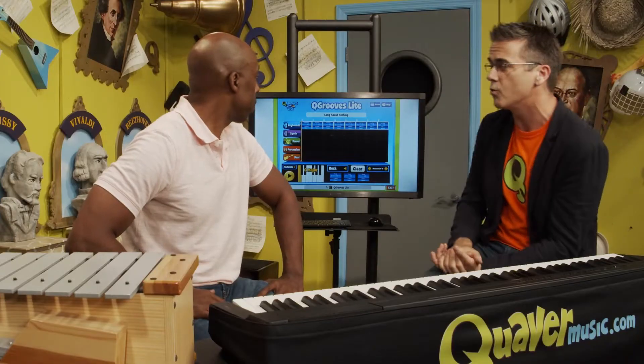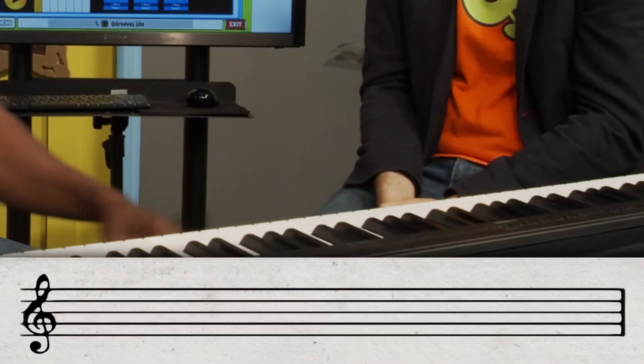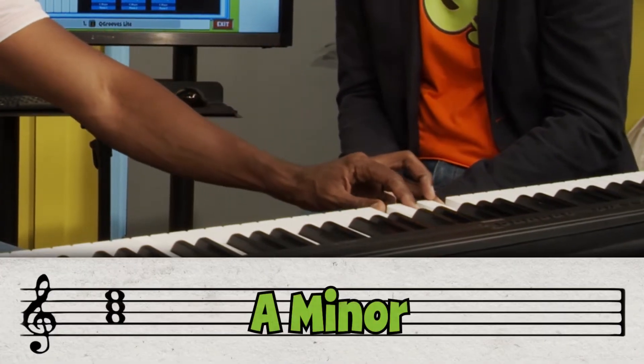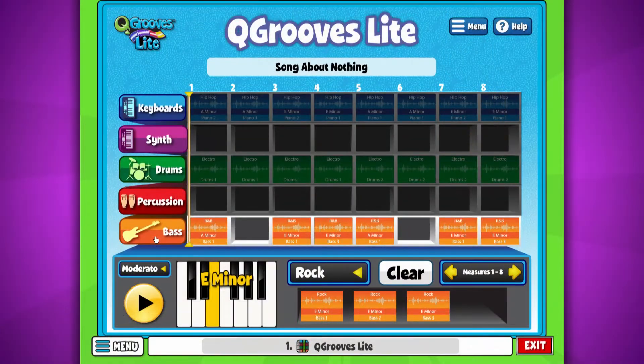So show us Cue Grooves and what you've already built. The chords of a song are super important. We wanted to do something simple, so I just picked two chords: an A minor chord and an E minor chord. So there you have it — click play and have a listen.